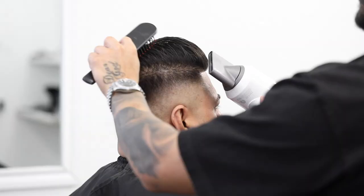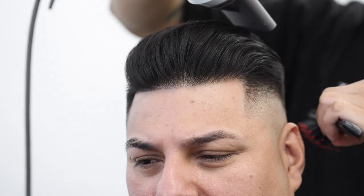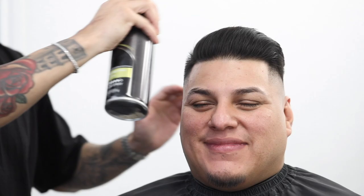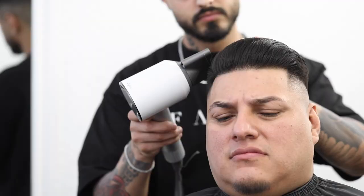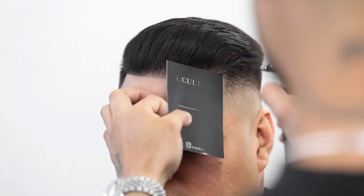Here I'm using my matte clay. Now with your blow dryer, use high heat and high speed to really work that product in there. I'm adding a lot of volume towards the front. Apply a little bit of hairspray and then hit it with that cool shot to really close that cuticle and lock the hair in place. Applying a little bit of hair enhancements to finish it off.